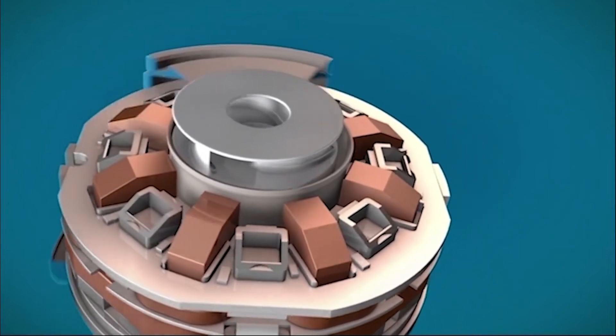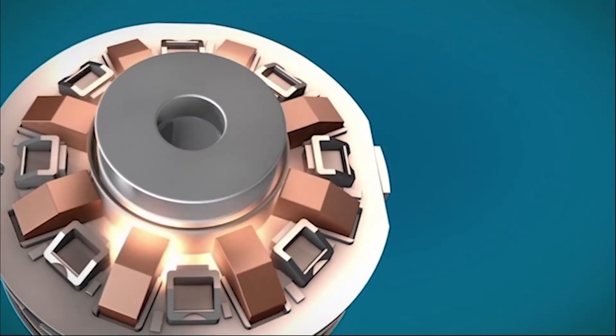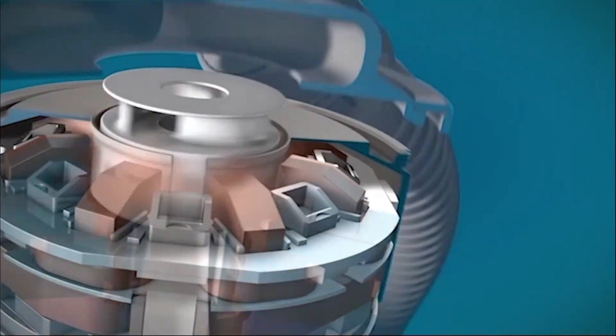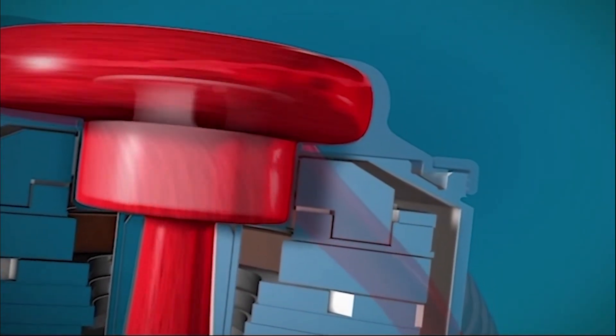Utilizing advanced full maglev technology, the HeartMate 3 has only one moving part — a small spinning rotor that is capable of providing flow from 2.5 to 10 liters per minute, covering the full cardiac output of a healthy heart.